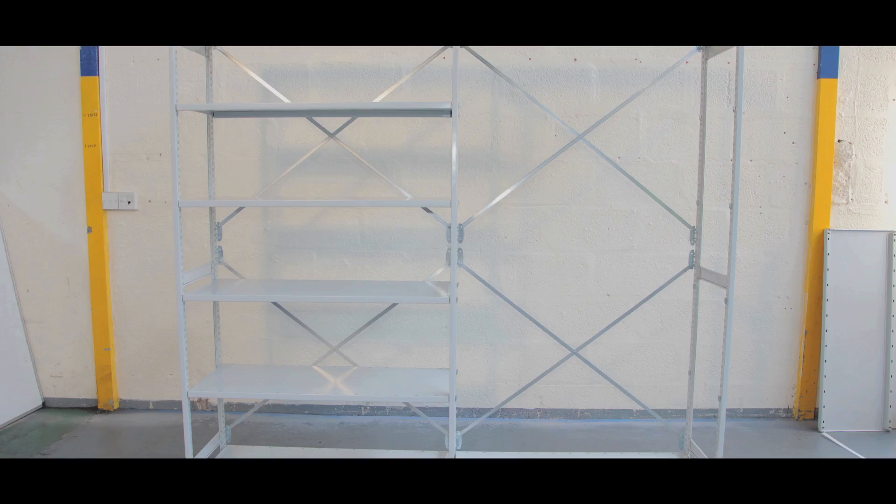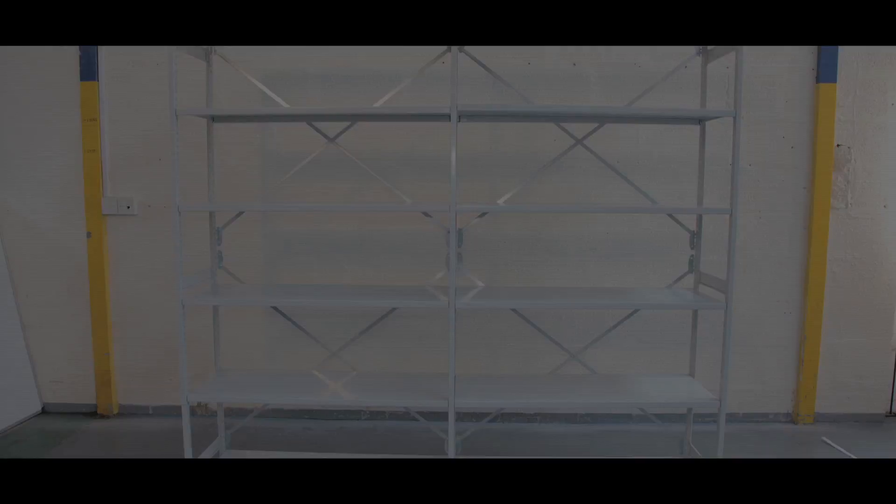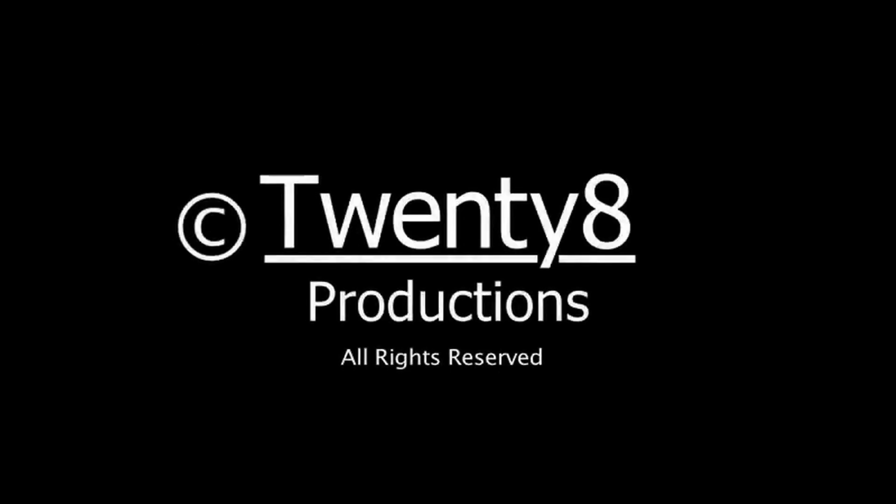Stormer Euro grey shelving is protected by BioCoat, which inhibits dangerous bacteria like MRSA and E. coli, making it ideal for hygiene-sensitive areas.